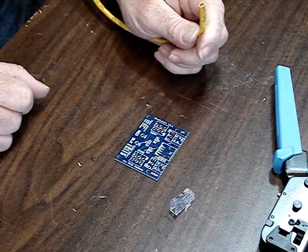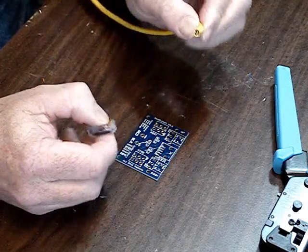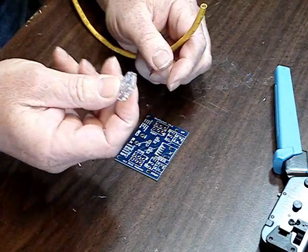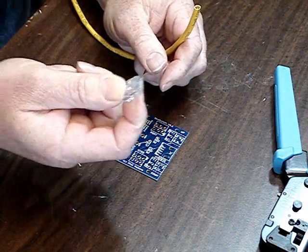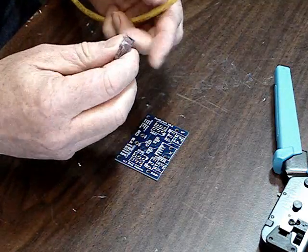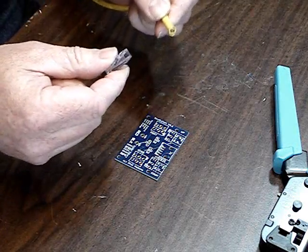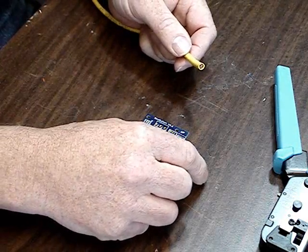In this video, I'm going to show you how to put the connector on the end of the SeaPerch tether. This connector is a standard Ethernet connector or RJ45. It's a little different than some because it's designed to make it easy to assemble, so it's not quite so tricky.